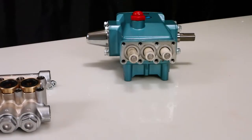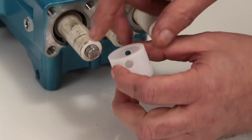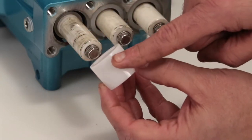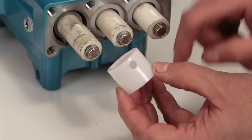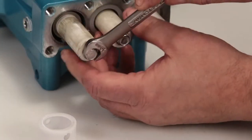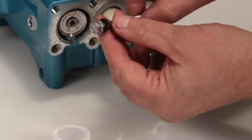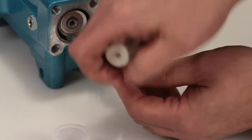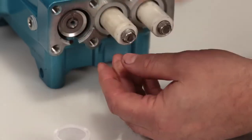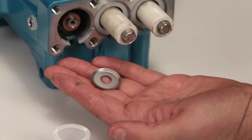Before reinstalling the manifold, be sure to replace the plunger retainer gasket included in the seal kit. Begin by removing the seal retainer. The seal retainer has two holes, one of which has two small tabs which are installed facing down into a slot in the crankcase. Using a 10mm wrench, loosen and remove the plunger retainer and plunger. Inspect the plunger retainer gasket for nicks or tears, then inspect the ceramic plunger for cracks or scoring. Remove the keyhole washer and barrier slinger located behind the plunger; both parts serve as a barrier to prevent water from entering the crankcase.